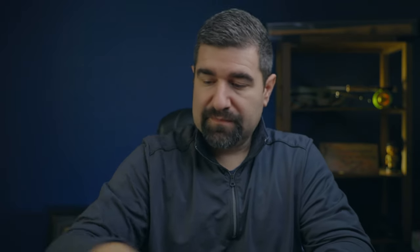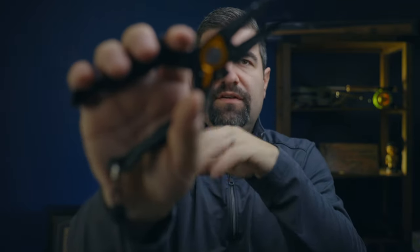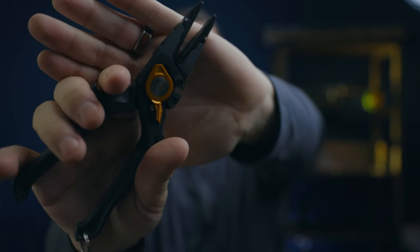Last but definitely not least — and this might be the most critical — are pliers. I actually carry three sets. I have these little tiny ones on my boat. Pliers help with so many things, especially with a boat: fixing the boat, getting a fly out of a fish's mouth, unhooking a fly caught on something else — tons of uses. I also carried these Gerber fishing pliers last year, made specifically for fishing. They have built-in nippers to cut line. This year I'm going to try the Simms guide pliers — they're super expensive, and Simms, if you see this and want to donate, please do so.